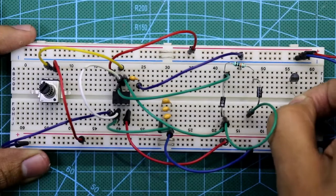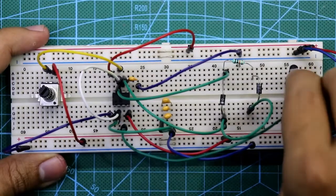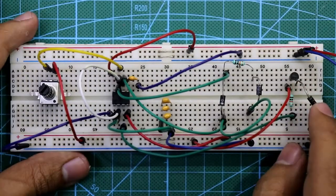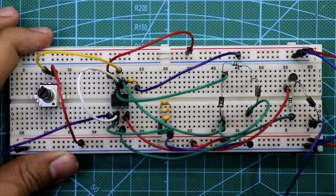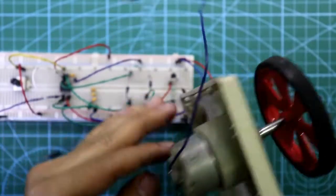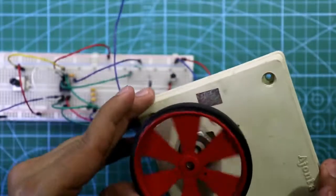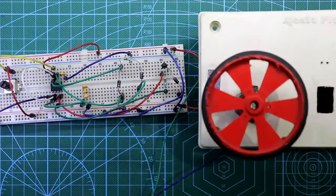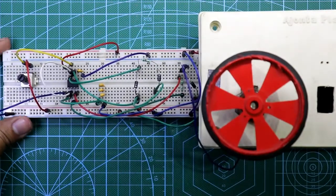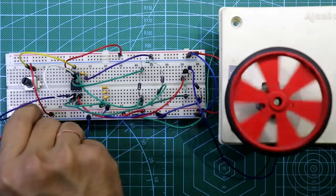Now connect the output. Place the BC337 transistor — the base is connected through a 10 kilo ohm resistor, and this resistor is connected to pin 3 of the IC. The collector of the transistor is connected to plus VCC. Connect a freewheeling diode with its cathode side connected to the emitter and its anode side connected to ground. I am using a 200 RPM motor at 12 volts. One pin of the motor connects to ground and the other pin connects to the emitter of the transistor. Now connect the power supply — negative and positive.